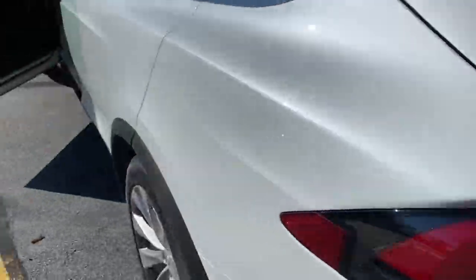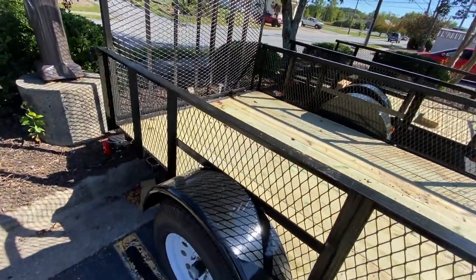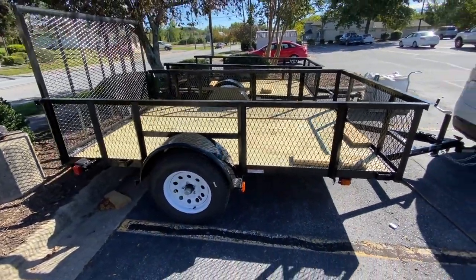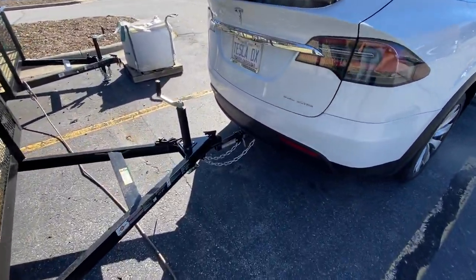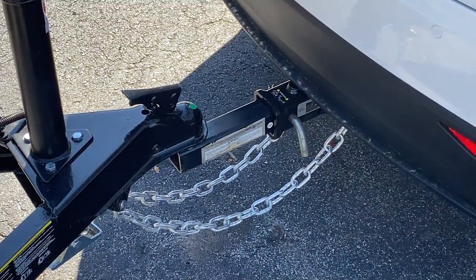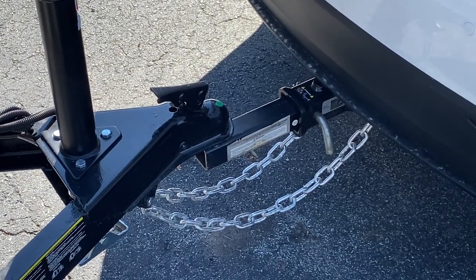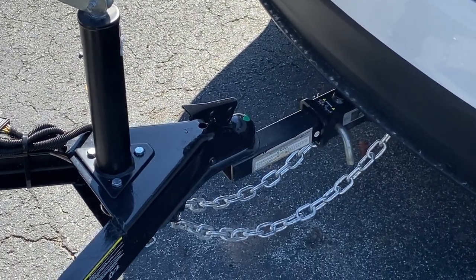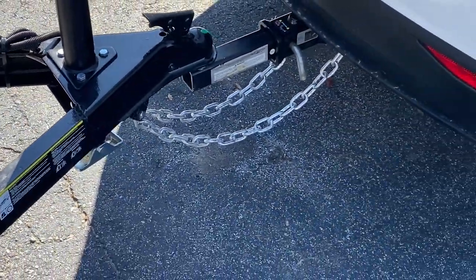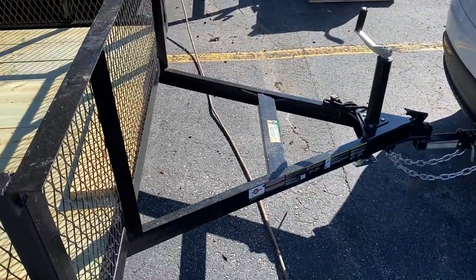This trailer can haul 2,100 pounds. If you've never hauled anything before, you'll understand there are a few things you've got to do when you pull a trailer. You want to make sure there's air in the tires. These safety chains hook up underneath, and there's a receiver — which I covered in another video — that allows you to add it to the Model X. The trailer receiver goes on a 2-inch ball, and the safety chains keep it from coming loose should something happen.